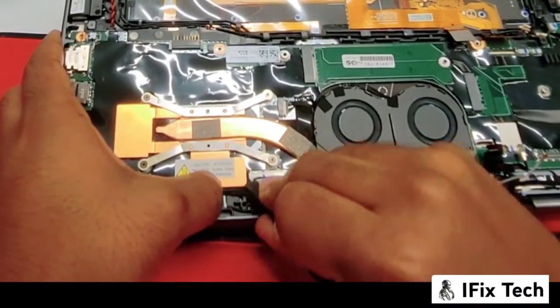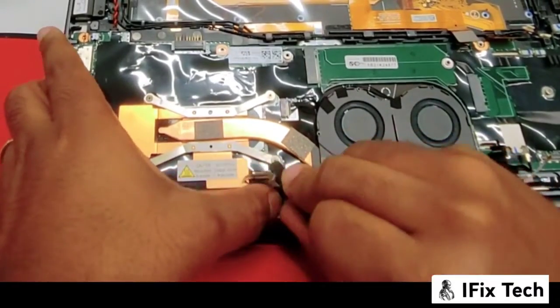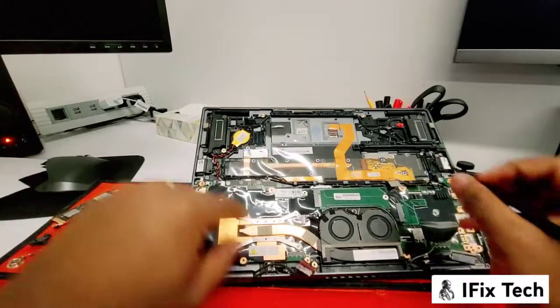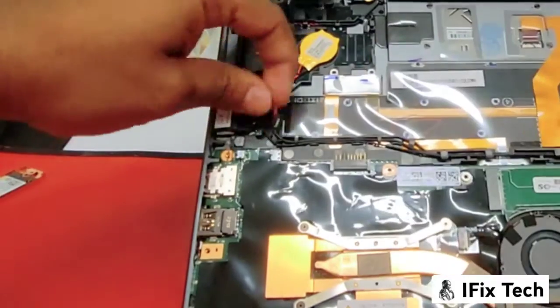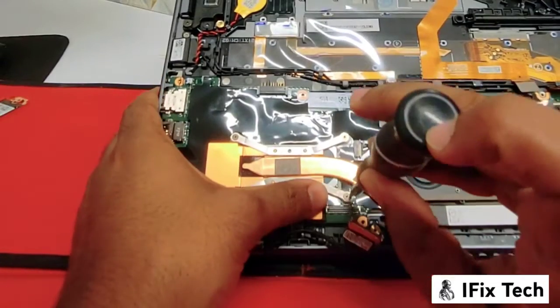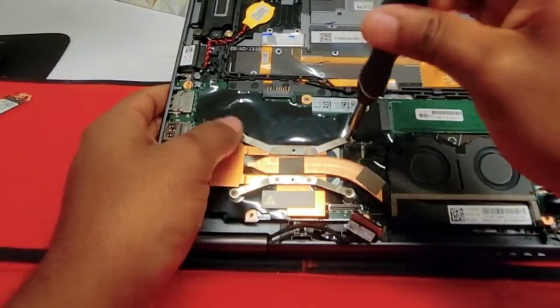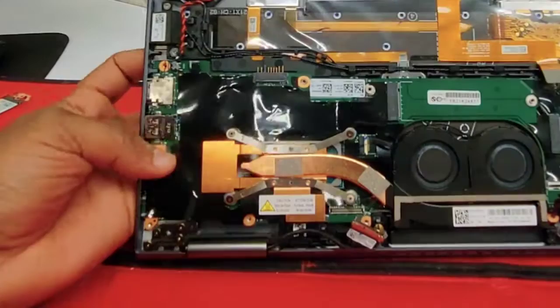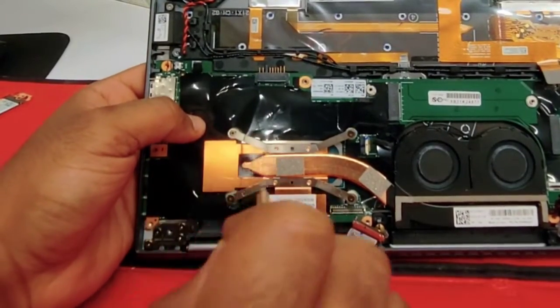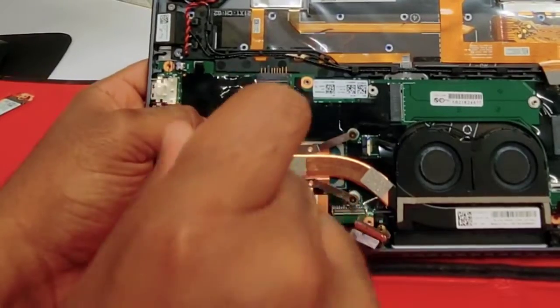This is the display cable. You want to disconnect it in the same way you did with the cable for the mic and camera. Disconnect the CMOS battery. Now you want to remove the heatsink — it has 4 screws. You want to use a smaller screwdriver so you don't strip off the screws.